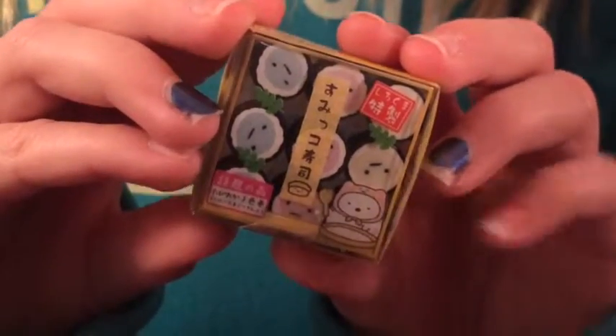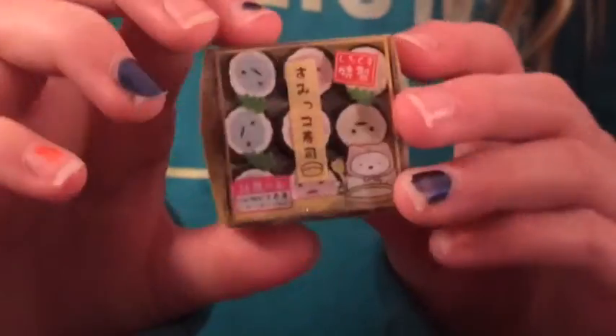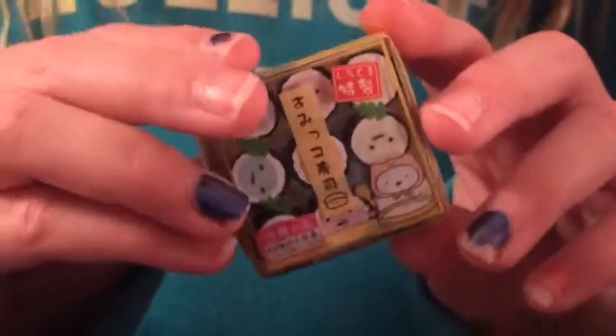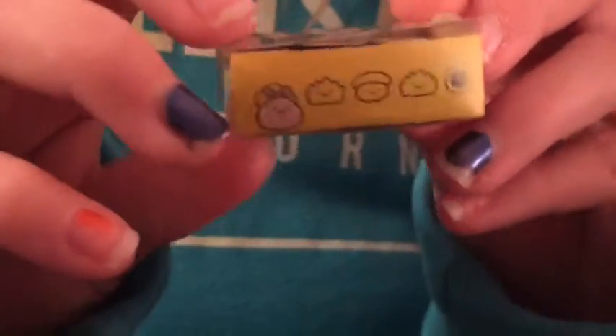Next we have this Sumiko Gorashi Sushi Roll Box. I had the option of picking what color I wanted and I got the yellow box - it's just like these sushi rolls, it's really cute. It comes with blue, yellow, and pink and the box has really cute decaling around it.